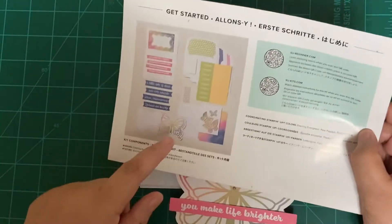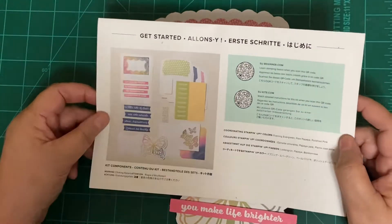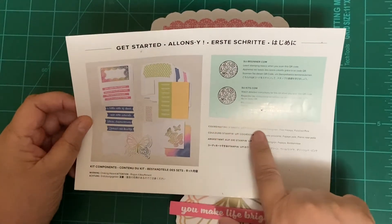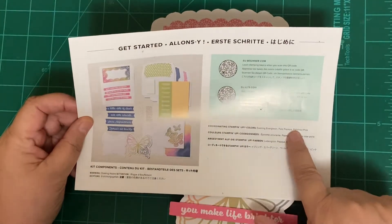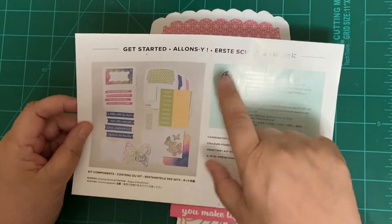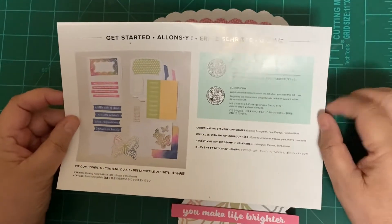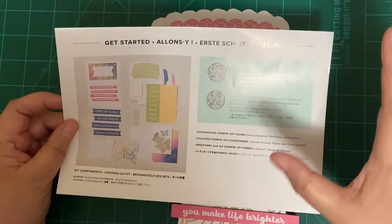On the back, it will tell you everything that came with the kit, which is really nice. It will also tell you the coordinating colors with this kit, as well as QR codes so that you can check out some more ideas.